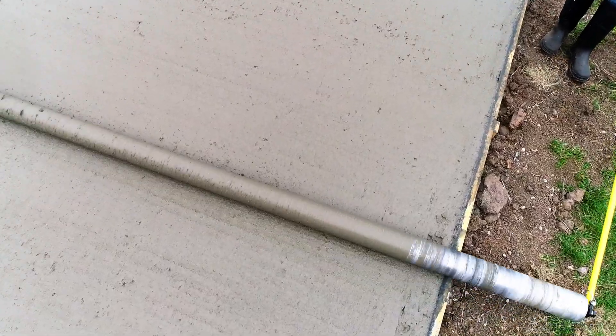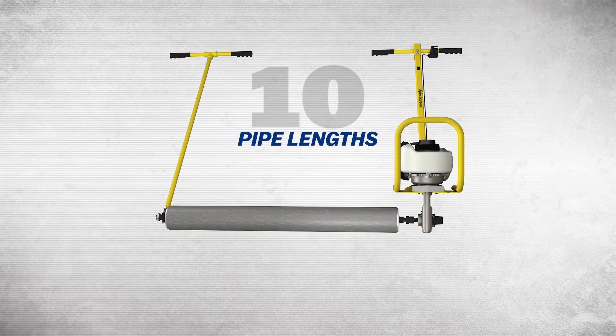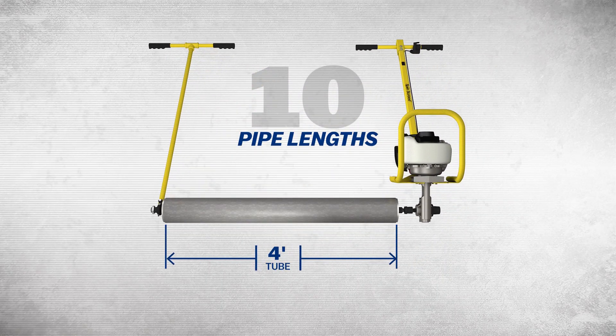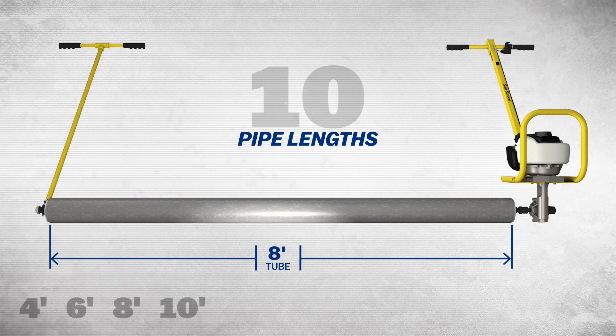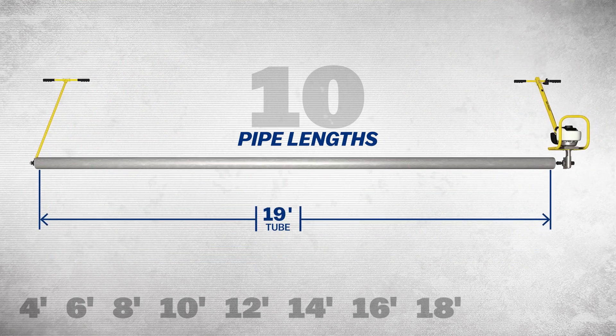The Marshalltown SpinScreed is designed to handle just about any slab, with 10 pipe lengths to choose from. It's available in shorter lengths from 4 to 8 feet, medium lengths from 10 to 16 feet, and longer lengths from 18 to 22 foot lengths.